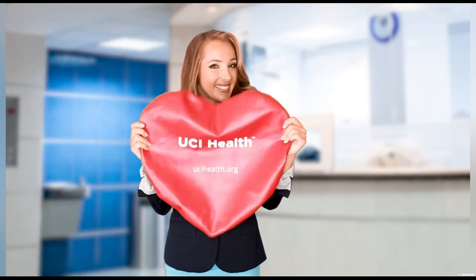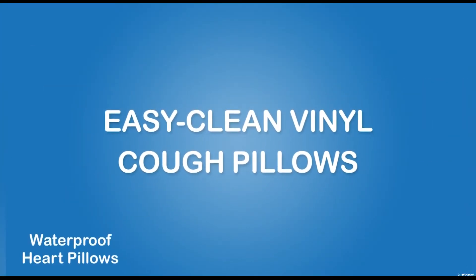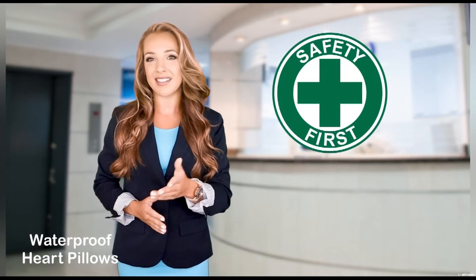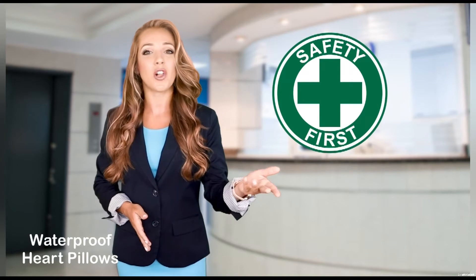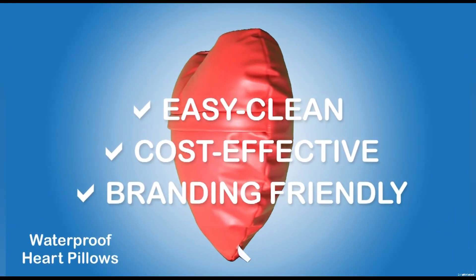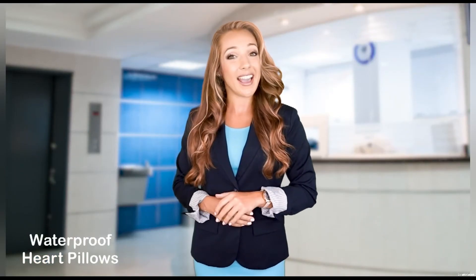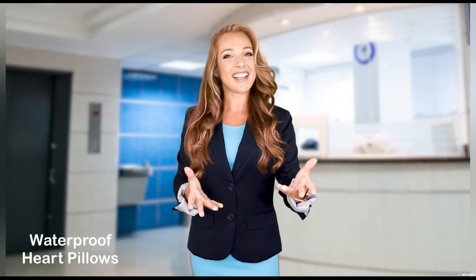Already have pillows? Just buy our covers and save more money. With patient safety as our top priority, our innovative vinyl pillows were developed alongside several hospitals that had used cloth pillows for years. If you're looking for easy-clean, cost-effective, and brand-friendly pillows, please contact us for a free sample and more information. Thanks for watching!